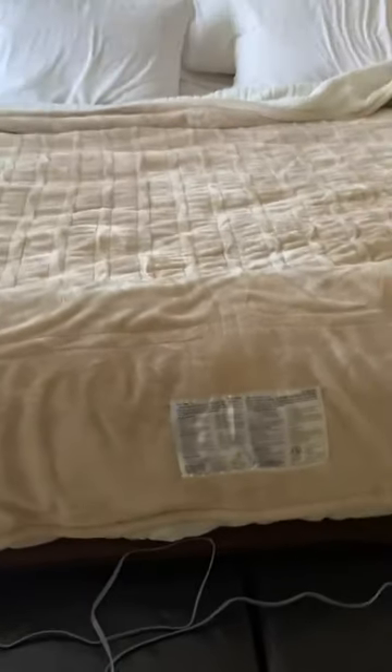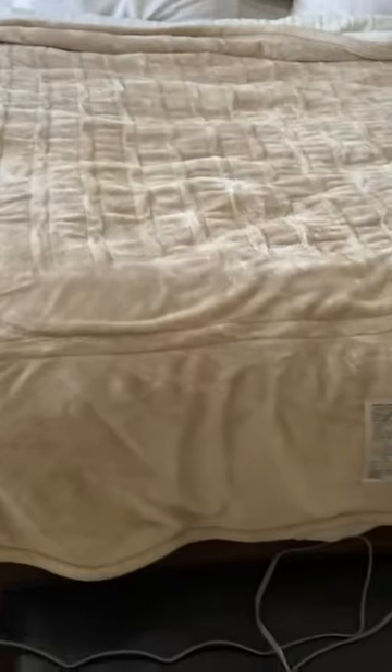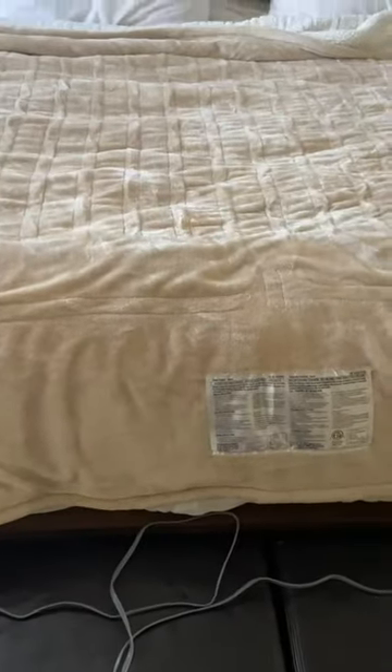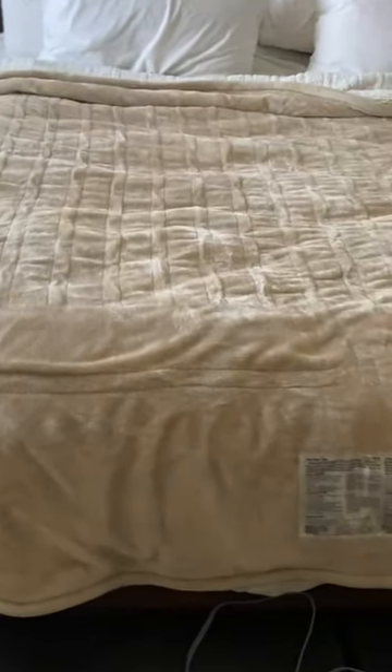If you are cold-natured, if your room gets really cold in the winter, the fall, even the spring, or if it's just a really chilly night and you don't want to deal with your heat, this is a great way to just warm your bed up and make it nice and toasty for when you get in — or you can literally just lay up under this thing and be nice and cozy.